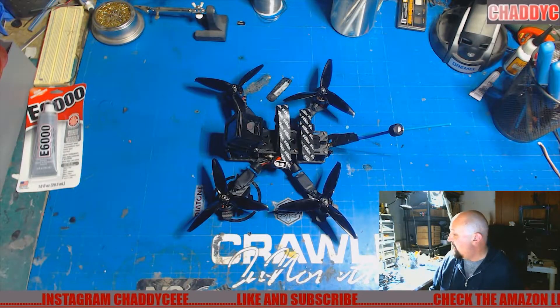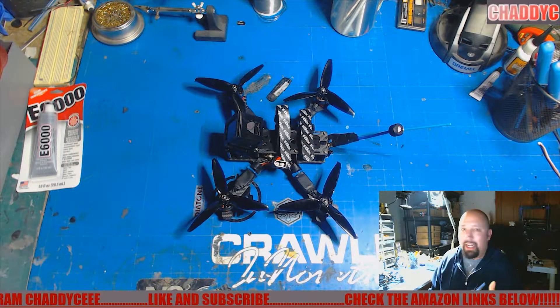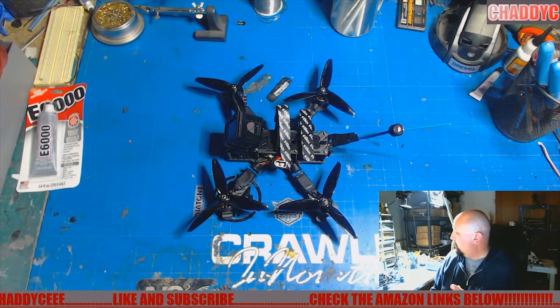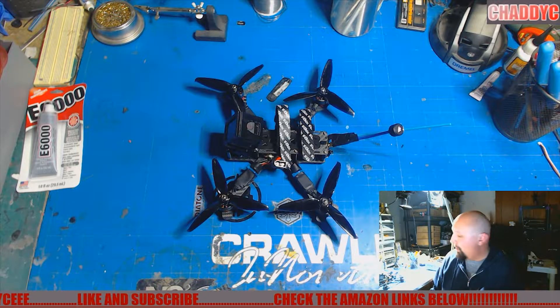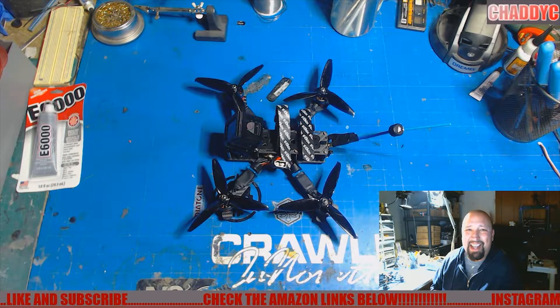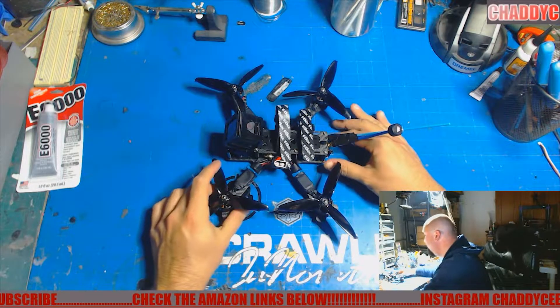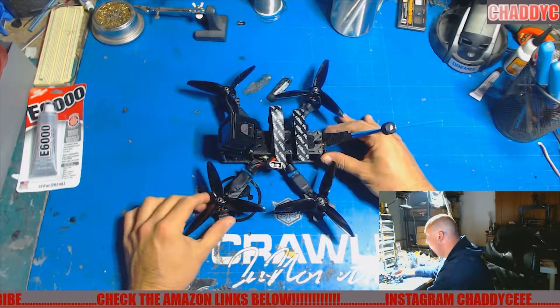Talking about the TBS Source One here and my maiden flights — I took it out yesterday. Really strong performer, really tough in the wind yesterday, but I just wanted to get it out and see how things would go. Overall, I am very satisfied with how this thing flies.